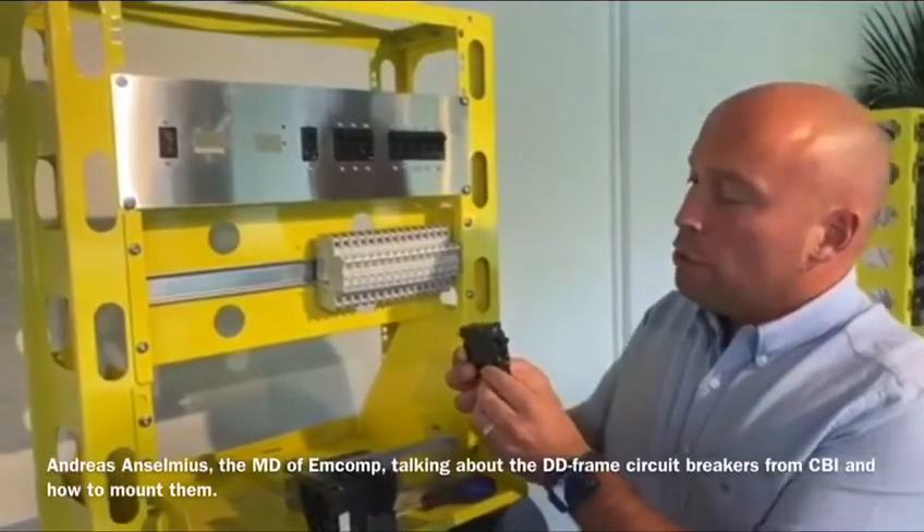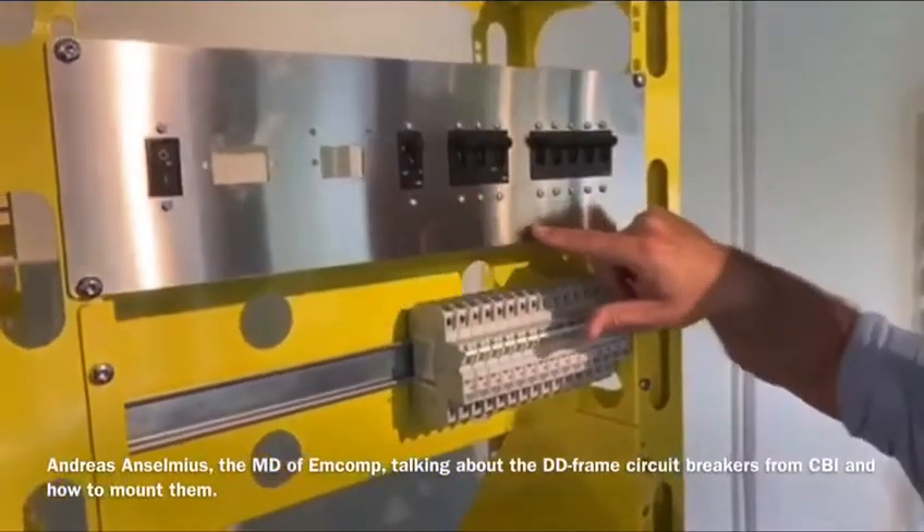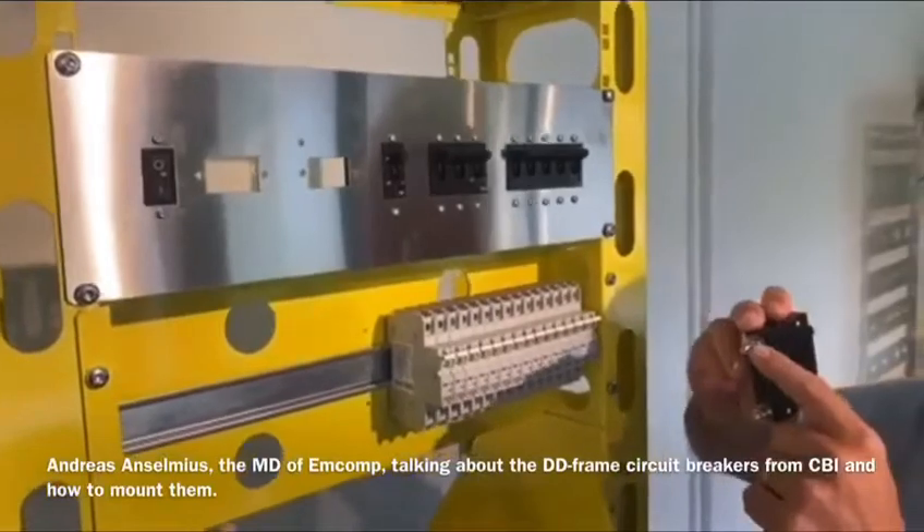The traditional way of mounting the DDFrame is like you see here in the front plate. The circuit breaker is what we call front mounted rear connected.